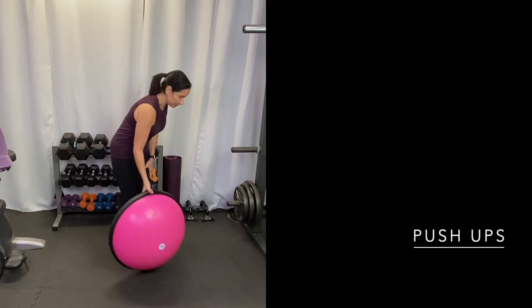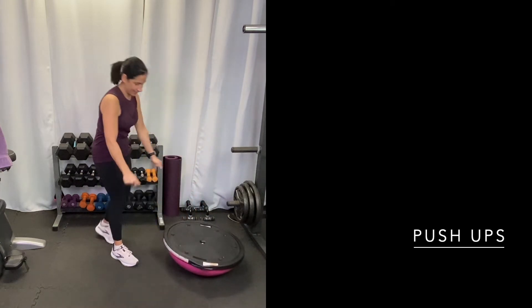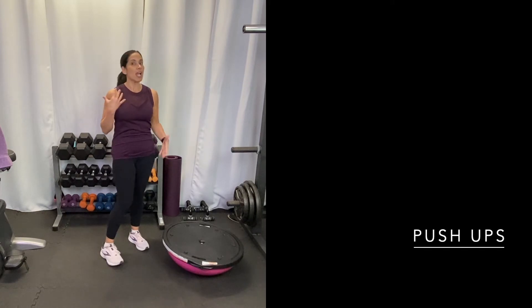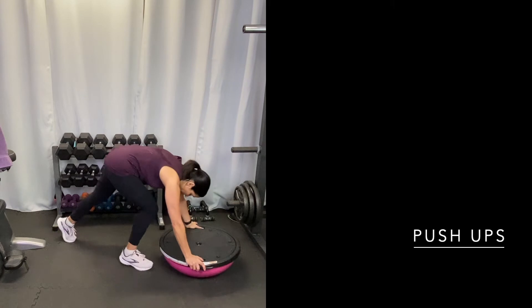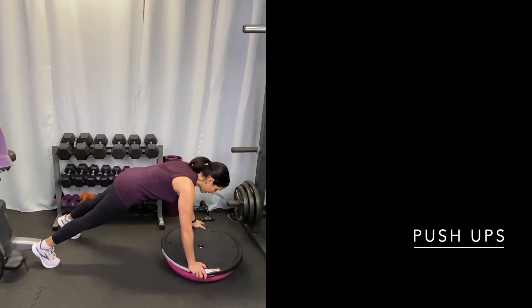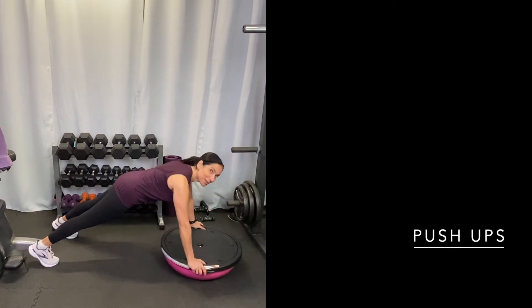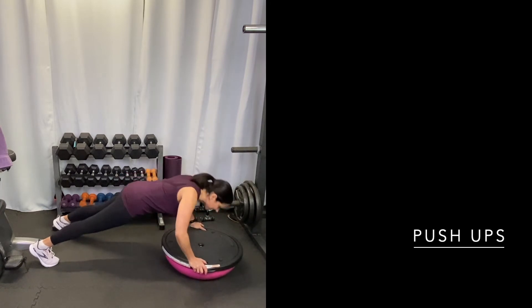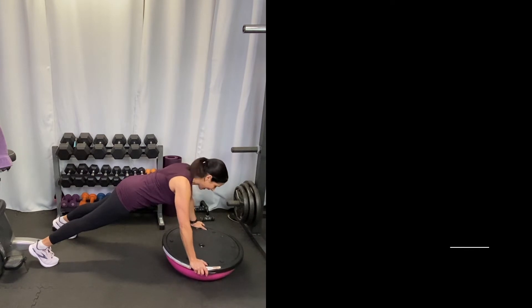Now we turn this over and put it to the side. We're going to do a push-up with it, which is really going to use your balance and your core. Hold on to the sides with your feet a little wide, center right over your chest, come down and do your push-ups. It's a great exercise — really works your core, chest, and back.